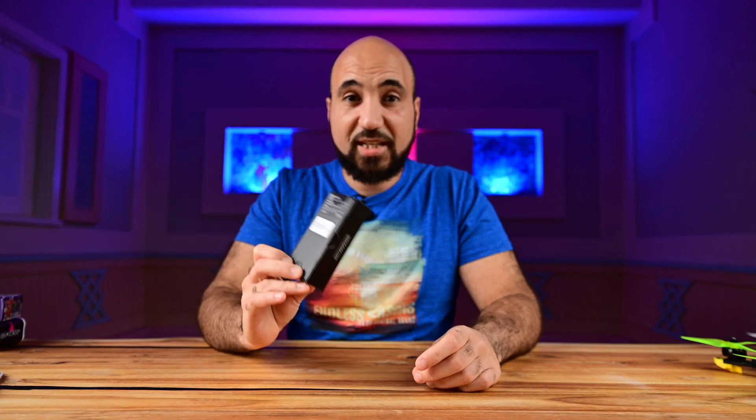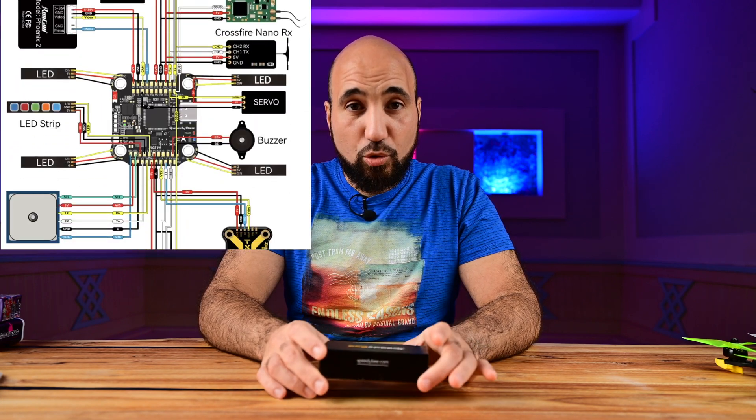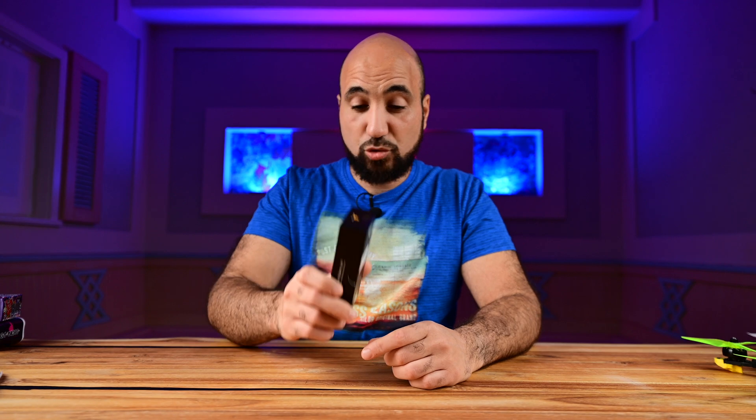I love what SpeedyBee are doing with their products and attention to detail lately — all of their products have amazing features. One thing I love about SpeedyBee is the instruction manuals. All of their products have instruction manuals with all the details you need to build the product, the frame, or to see all the details about the stack. This stack has an instruction manual with all the details you need: all the BECs on board, all the UART ports, all the important things, and all the wiring you need. Really appreciate this touch from SpeedyBee — nice job.